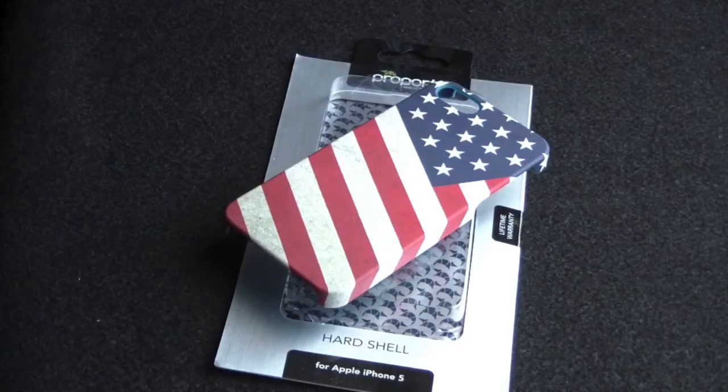Hey guys, GaddaGal38 here. How are you? Well, I have a case here by Proporta. It's a US flag and it costs $19.99.